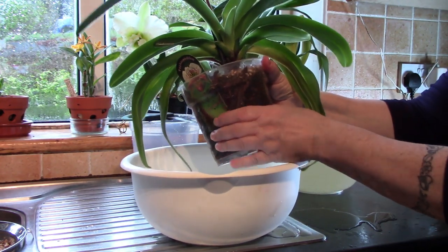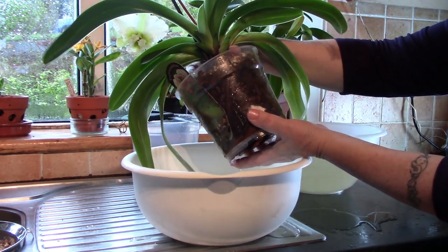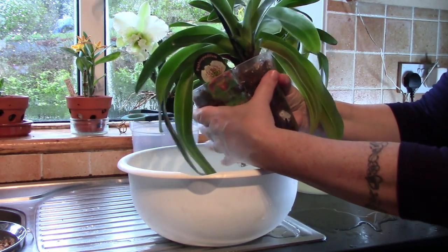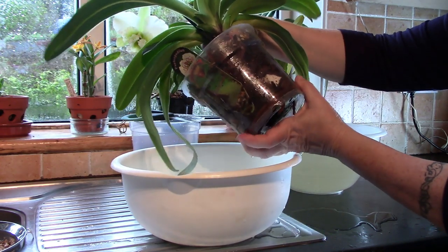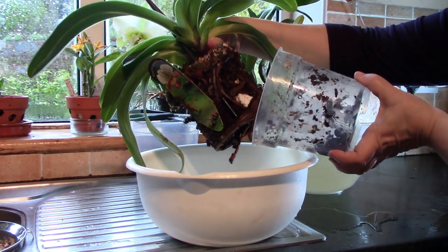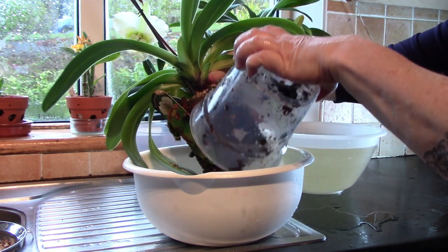It seems to have a good root system from here, but we shall see. Just to let you know I'm doing this job in February, which is generally a good time for repotting orchids. This pot here is going to get washed and re-sterilized because I'm actually going to up-pot one of the other ones into this.